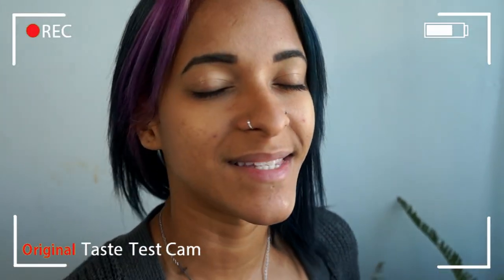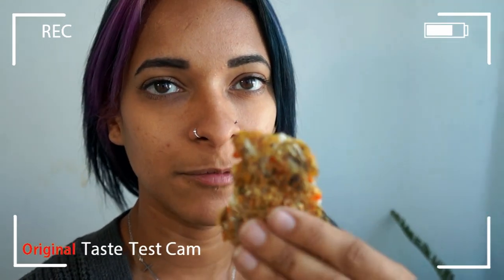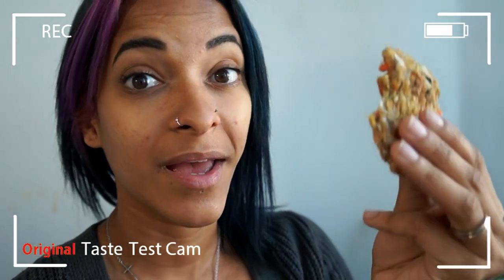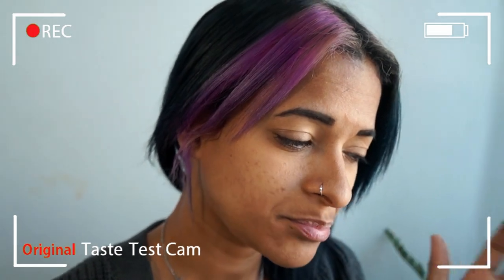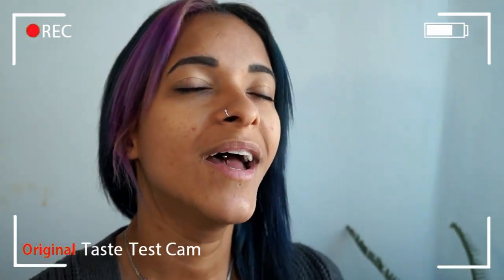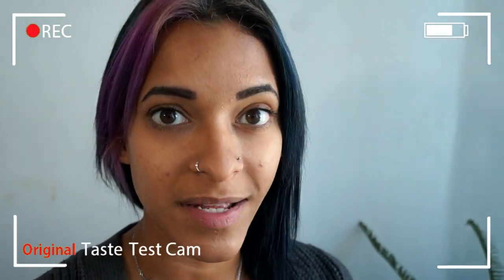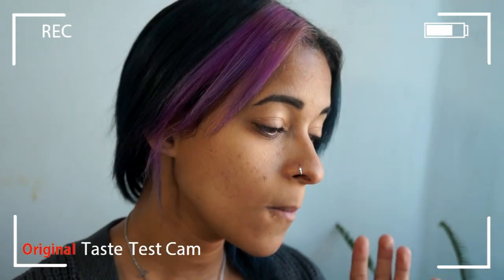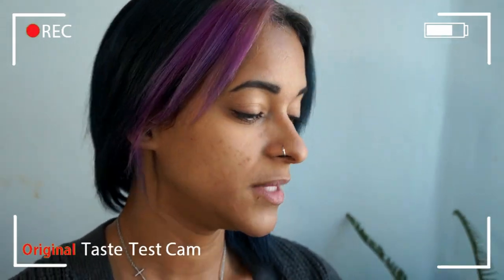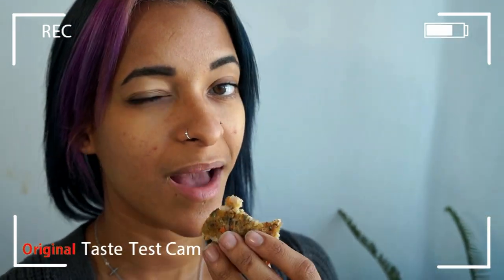It's time for the taste test cam. I have a piece of the little vegan cutlet here, and I'm going in. That is so yummy! I think this will go fantastic with my vegan gravy, which I will also link down below. So good! You guys have to try this recipe and let me know what you think. Thank you guys so much for watching. Don't forget to give this video a big old thumbs up if you liked it, and share this video so other people can see how delicious vegan food can be. I'll talk to you guys very soon. Bye, guys!